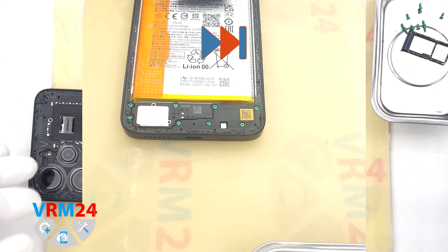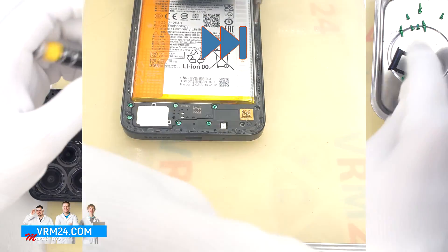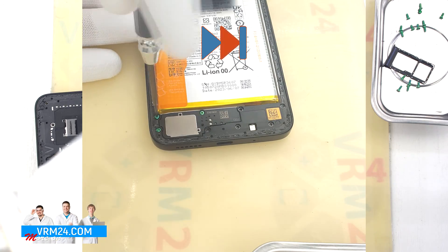After that we move on to removing the screws at the bottom. We can leave out one screw securing the speaker, so that it doesn't interfere with removing the middle cover.